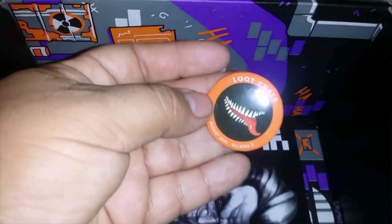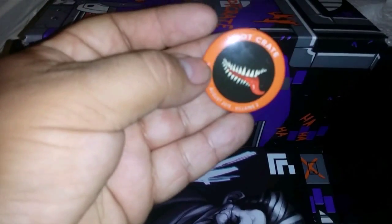And you can see you've got the Venom pin — I believe it's Venom. I'm not sure what else this is — it could be a shirt.